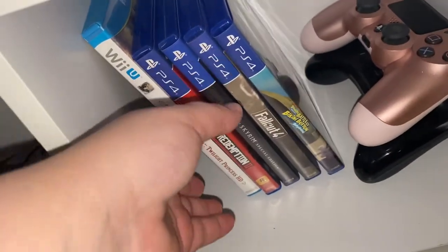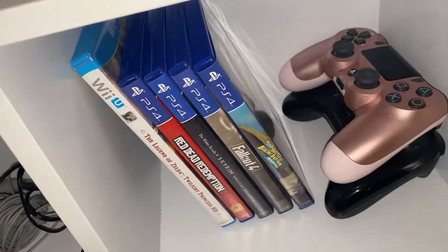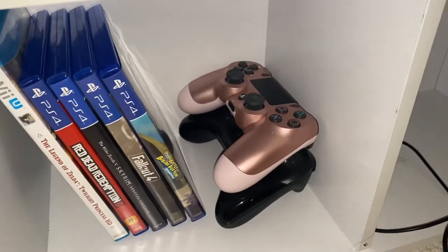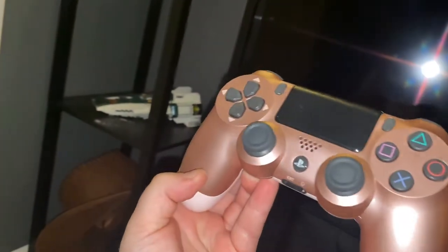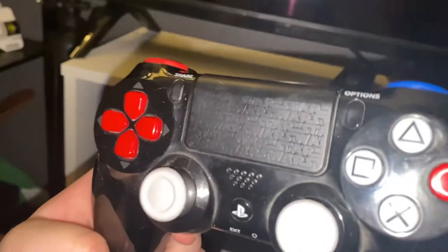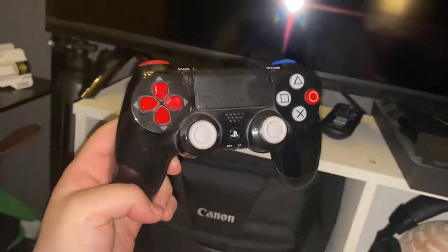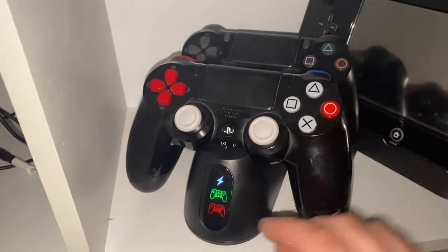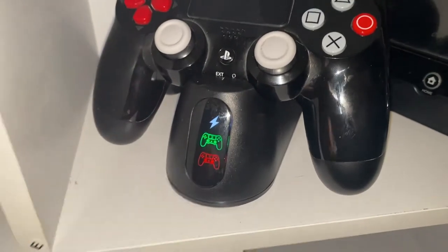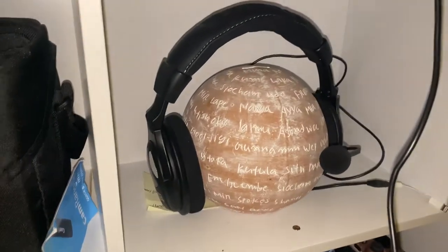Here I have the games I've been playing recently and my controllers — I have more games than this, let's be clear, but these are the ones I've recently picked up. For controllers I have a pink one, a Star Wars edition one that came with my PS4, and a black one. This little dock at the bottom charges them and tells you the status: red means not full, green means full battery.